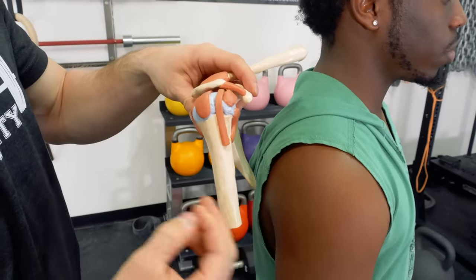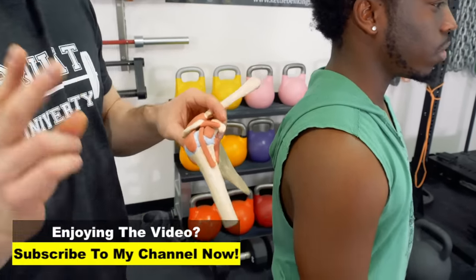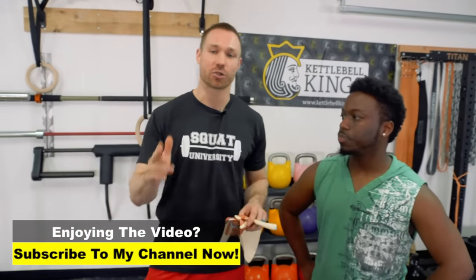There's also secondary impingement, which could mean a number of things. The big thing I want you guys to take away when dealing with shoulder impingement is that the screening process is imperative to understanding what is going on and how you should go about fixing it, because there is no one-size-fits-all. You have to find the correct why — you have to illuminate your cause. That's what I'm going to show you today.